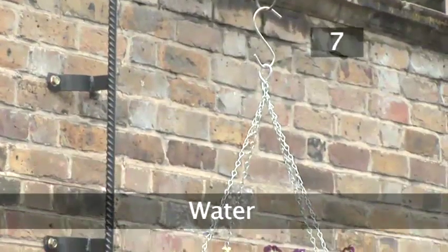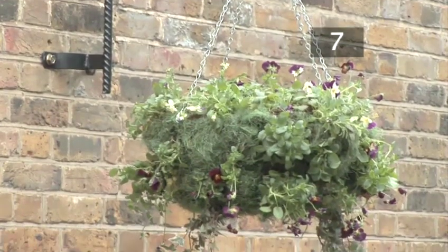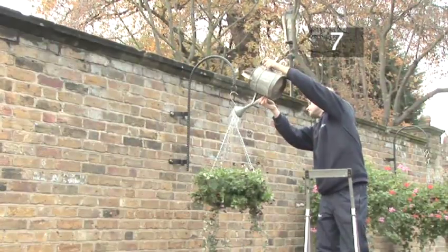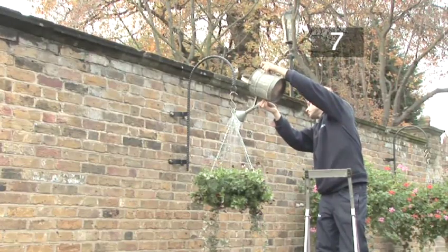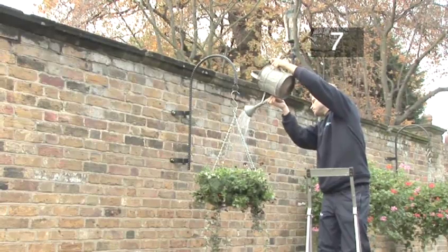Step 7: Water. Hang the basket on a bracket in a semi-shaded, sheltered area. Water your hanging basket once it's in place. Hanging baskets are prone to drying out quickly, so the compost should be kept moist. Your hanging basket may need to be watered every three days through the winter, depending on the weather.